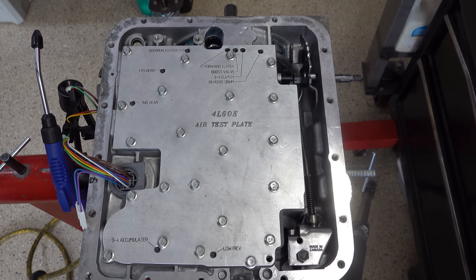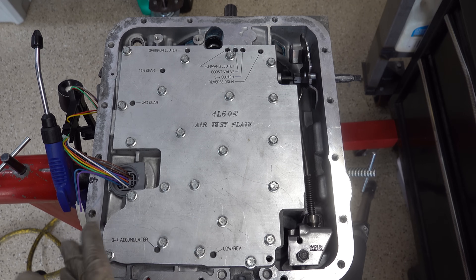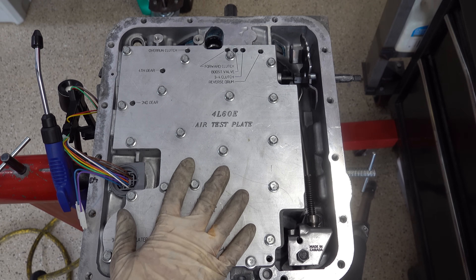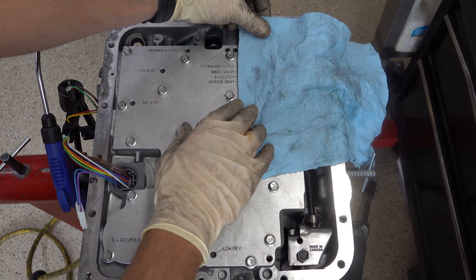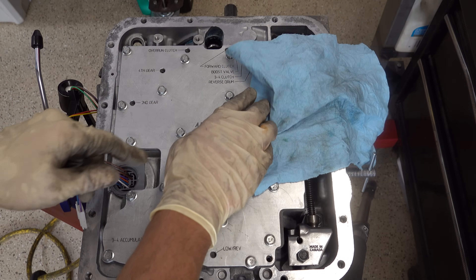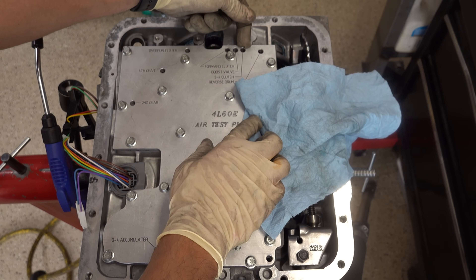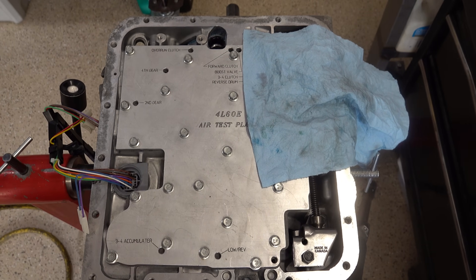You should never have a situation where when you put air into one feed circuit, you're getting a ton of air coming out of the other. A tiny bit of air maybe if you're running 100-plus PSI might be okay. So I know something's wrong. When I was installing the pump it was kind of bumpy going in, so I said this might have to come back out — we'll see what happens when we do the case air check. I'm going to put some air into the forward clutch feed circuit and put a shop towel over the 3-4 circuit to show you how much air is coming out.